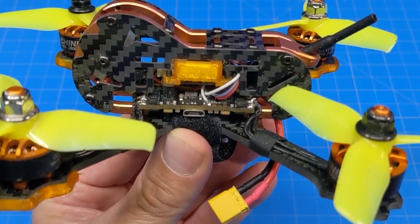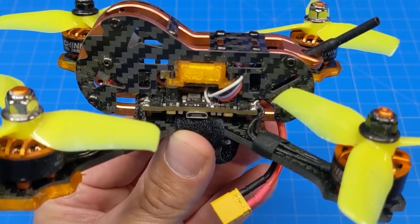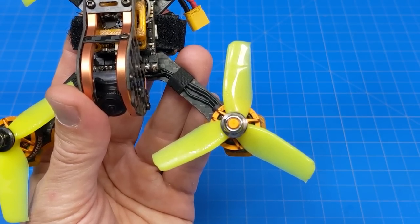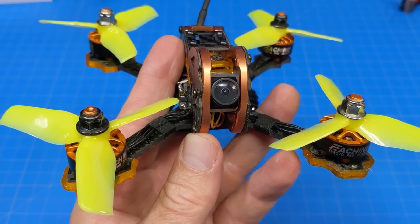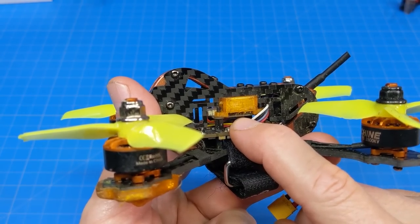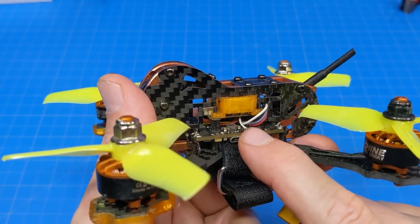The O1 flight controller is a 35A ESC flight controller and it takes batteries up to 4S. The props look like the Gemfan 3040 tri-bladed props. The camera is the RunCam Nano 2. That board is the VTX, the XF5805.